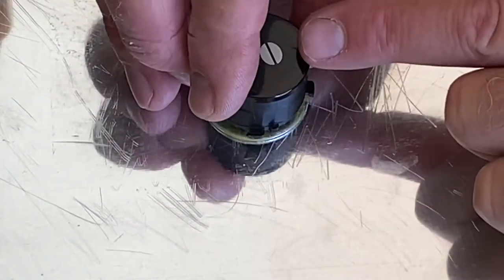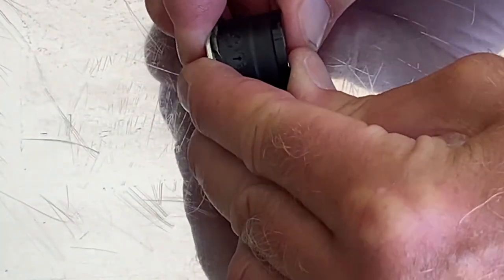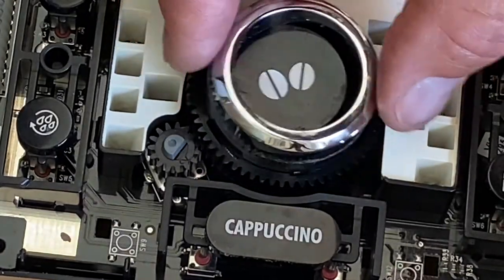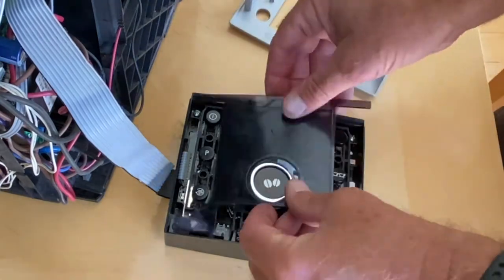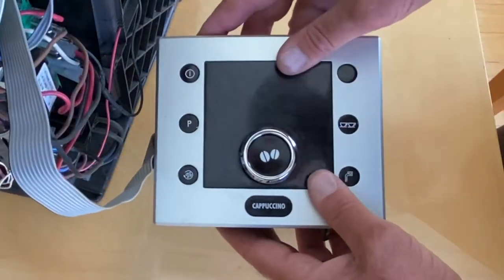With the contact cement cured, you can just press everything in place and put it inside the unit. One nice thing about the way this worked out is that the ring gear fits around this plastic button piece and sort of holds it upright.